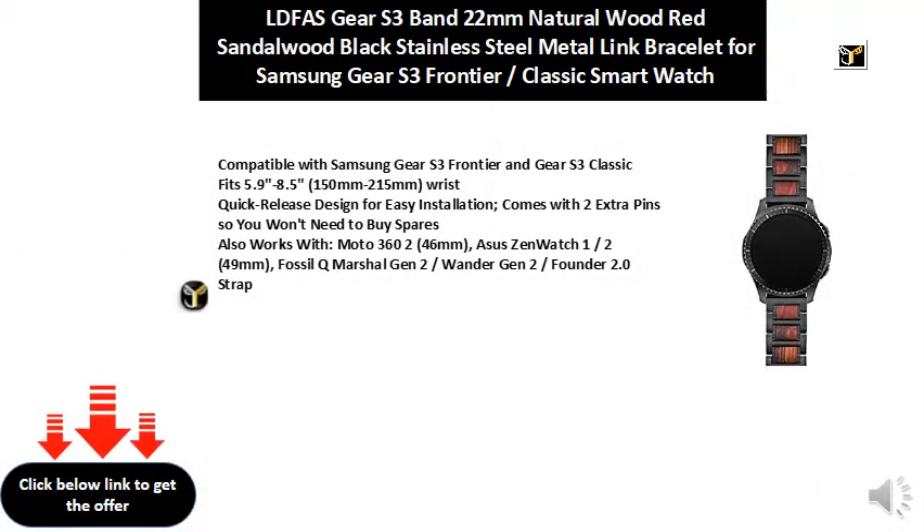Compatible with Samsung Gear S3 Frontier and Gear S3 Classic. Fits 5.9 to 8.5 inch wrists, 150mm to 215mm. Quick release design for easy installation. Comes with 2 extra pins so you won't need to buy spares. Also works with Moto 360 46mm, Asus ZenWatch 1 and 2 49mm, and Fossil Q Marshall Gen 2, Wander Gen 2, and Founder 2.0 strap.